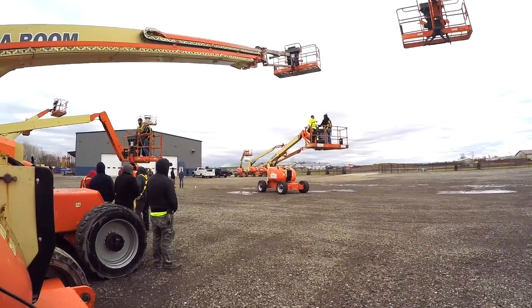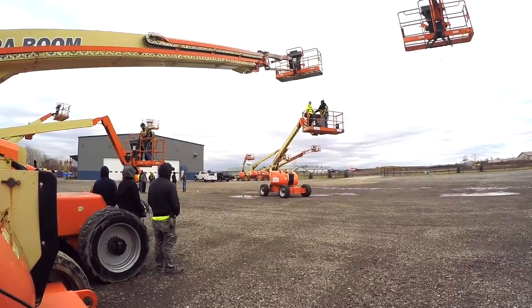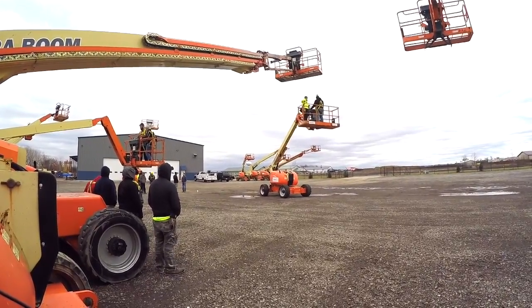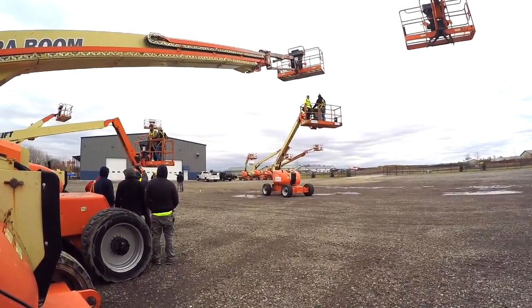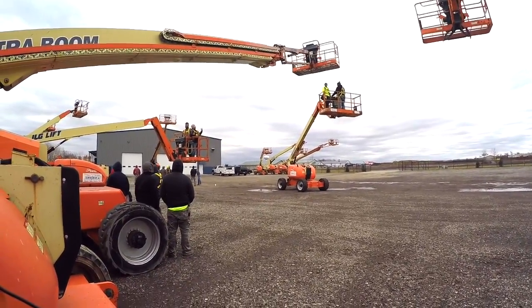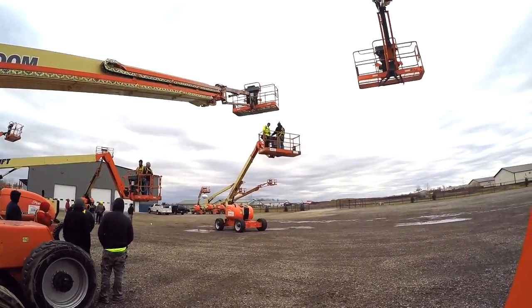Today started with three videos showing how to inspect articulating boom lifts and scissors lifts — from the ground elevation, how to inspect them and how to control the mechanisms, and also from within the apparatus how to control them. All 16 recipients here today with Berglund have operated these lifts multiple times on jobs, and they're coming in primarily for retraining.